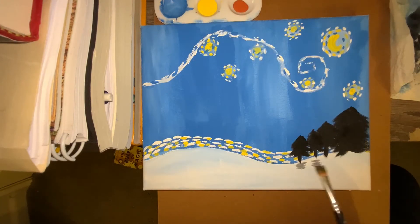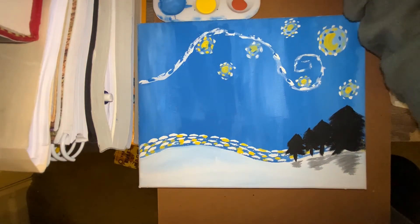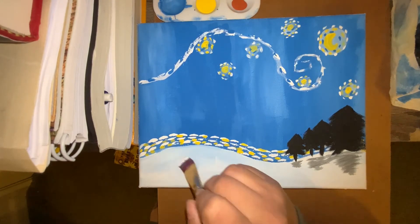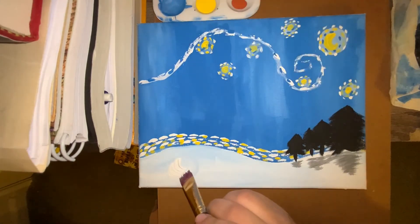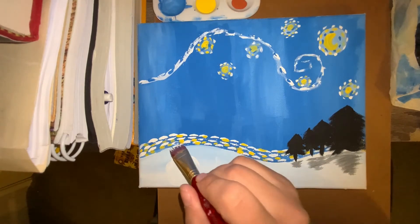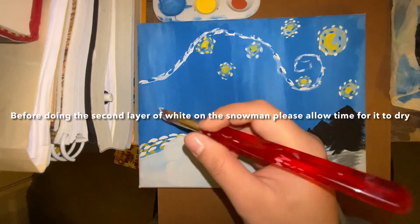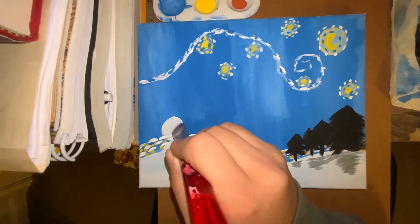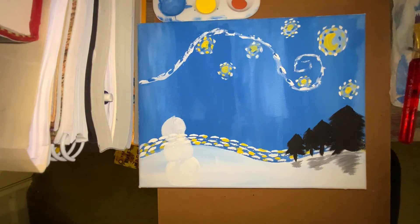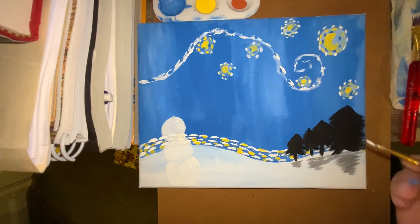Using that same brush, wet it a little bit, dab it onto your napkin, then use it to add some shadowing to your trees. Then with your cleaned big brush, add a bit of white and start working on the snowman's body. It's okay if it doesn't completely show because in person you will actually see a little bit of it. This will take a couple of layers — make sure to do three separate parts for your snowman, and let it dry before moving on to the second layer.